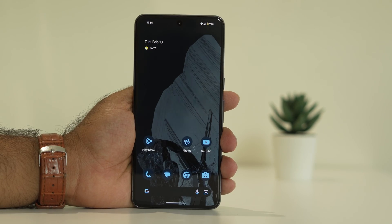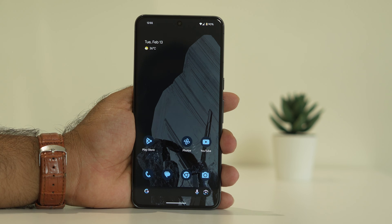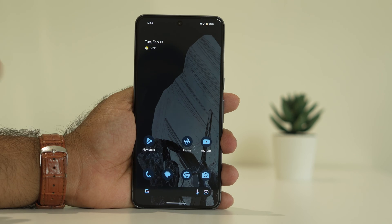Hello guys, welcome back to GoodDraw Tips. In this video we're going to talk about how to fix the Google Pixel 8 and 8 Pro black screen issue. Sometimes you might end up on a black screen and not be able to do anything — if that is the case, we have to follow these instructions.